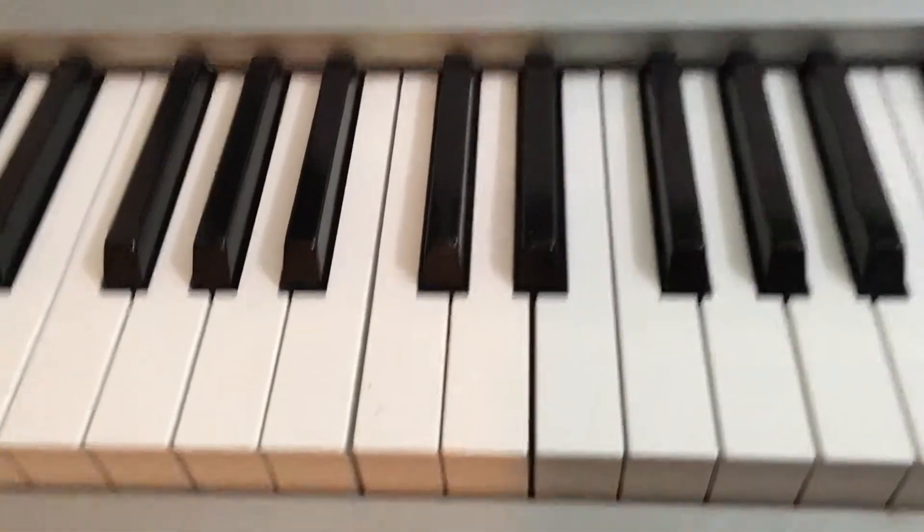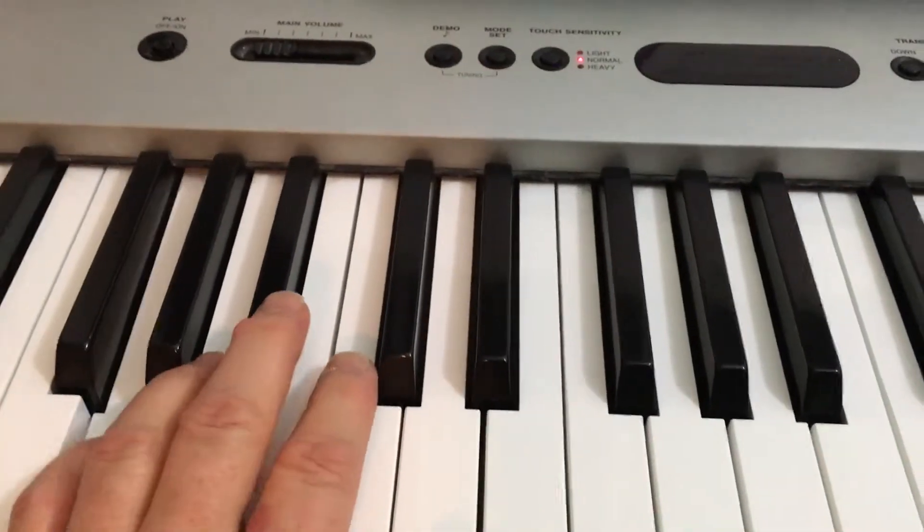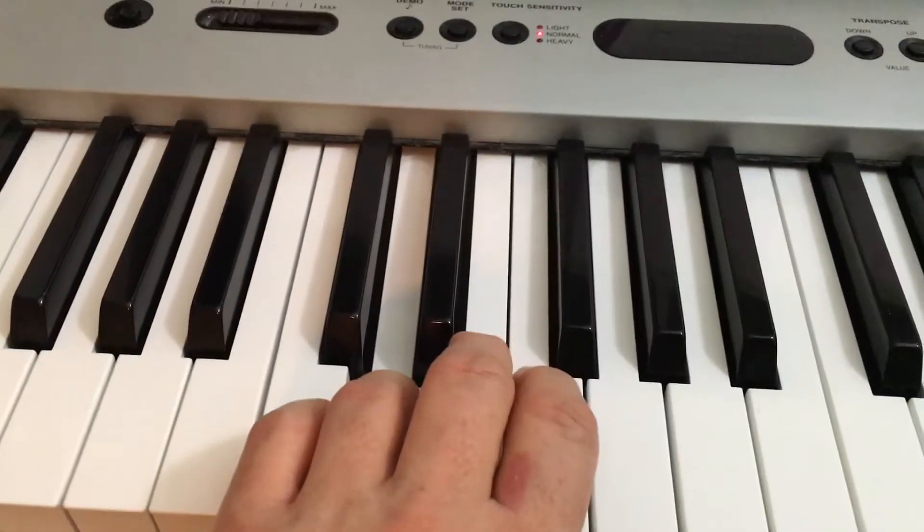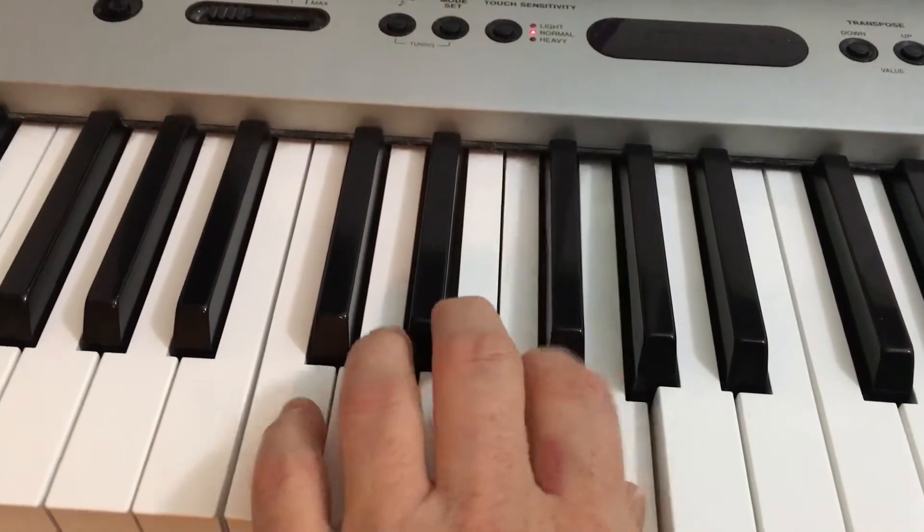Now if you wanted to play the scale with your left hand, you'd do again the C scale fingering: five, four, three, two, one, three, two, one.